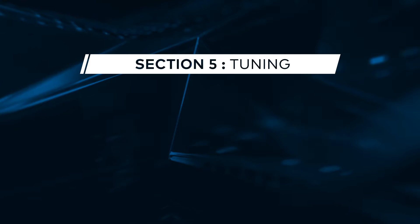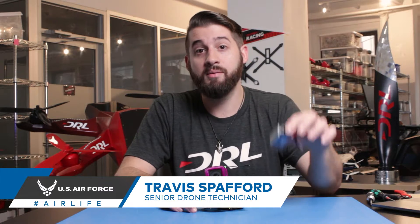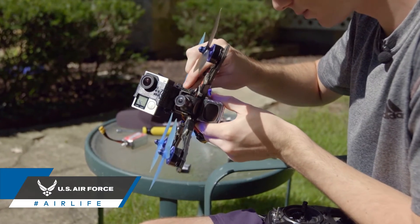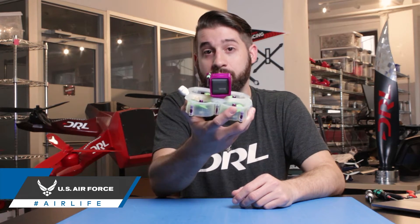Today on FPV 101 we're going to be talking about mounting an HD camera. The heaviest component on a drone is usually the battery, but if you're looking to capture high-definition footage, you're going to want to mount a secondary camera outside of your FPV camera. Mounting a secondary camera will add additional weight, and where you mount it can drastically change your flight pattern.